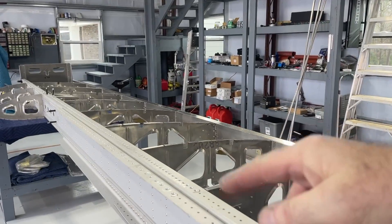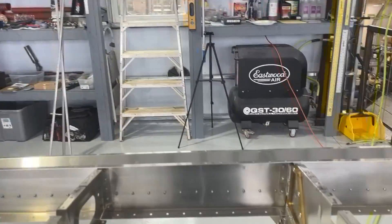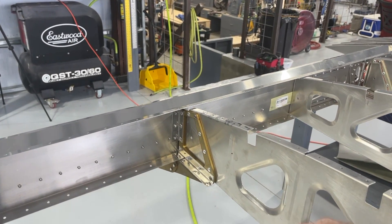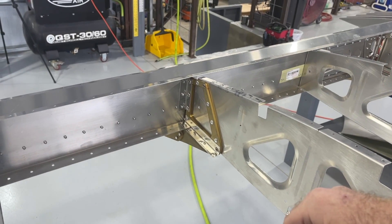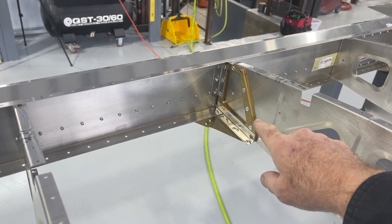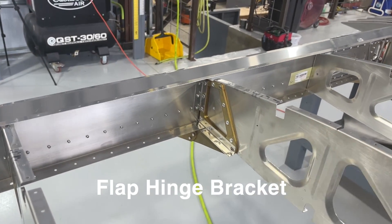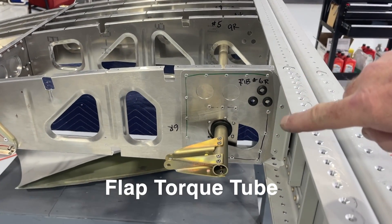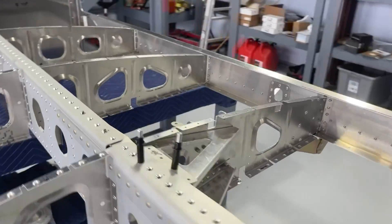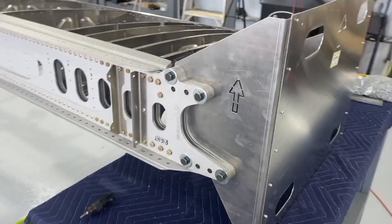The ribs are attached to both the front and rear spar. The process starts with the ribs — most ribs have something that needs to be attached. We go through all the ribs, peeling the plastic off everything — I think peeling plastic is about 20% of this build project. Once you get it off, you clean, deburr, and get the ribs organized, then go through each rib attaching anything needed. We've got a flap hinge bracket assembled and attached, torque tubes with grommets, and a bell crank for the ailerons.